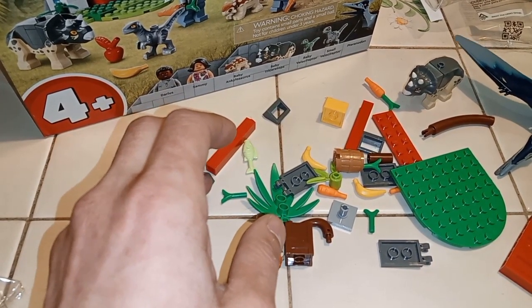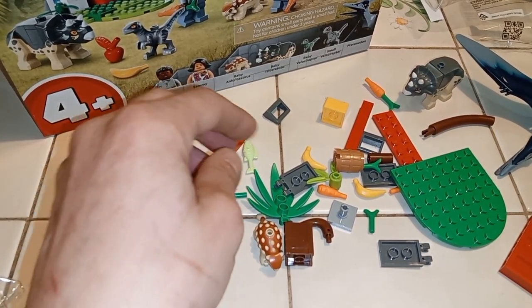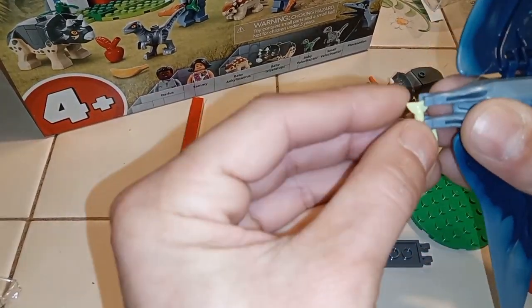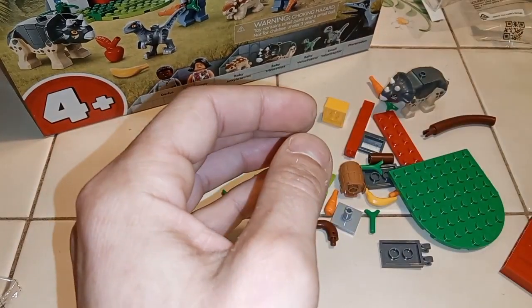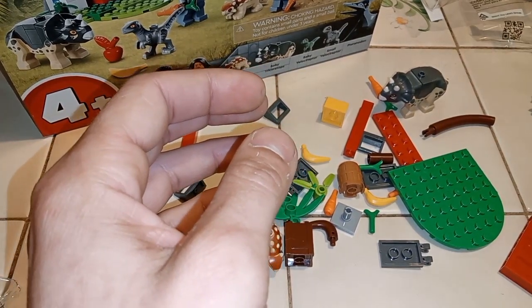Moving on. The Pterodactyl is kind of easy to build, and he comes with a fish — see that little fish right there? Just snap the fish on there like he's carrying it.